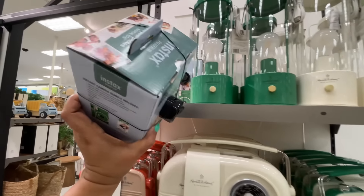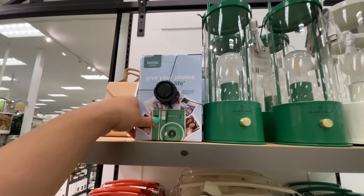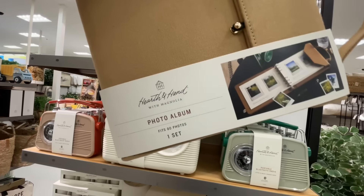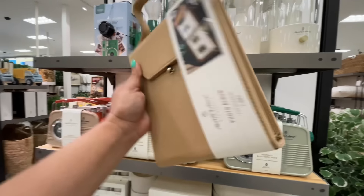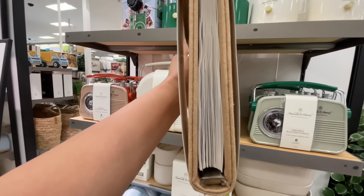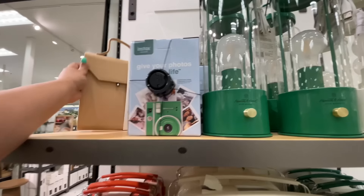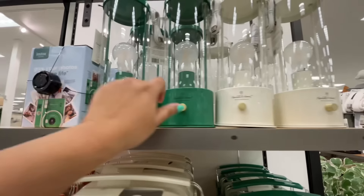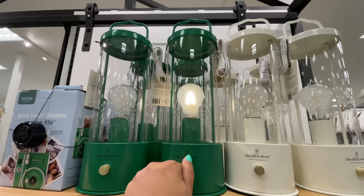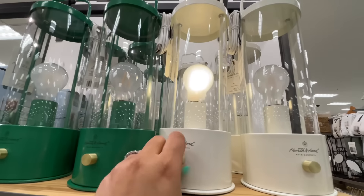I thought this was exciting — a little polaroid camera. I know it's not really 'quote unquote' polaroid, but I'm old school like that. They also did a photo album which looks so cute, like a little purse. It's $25. Do you see the pages in there? I was trying to show you the side of it — obviously I'm not going to break the seal just to open it.